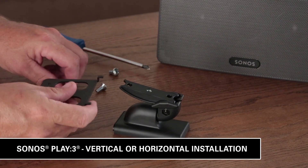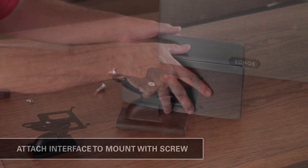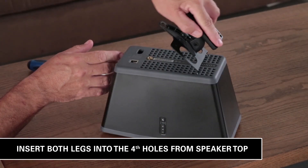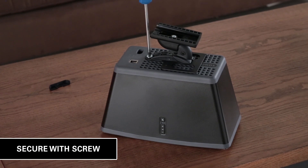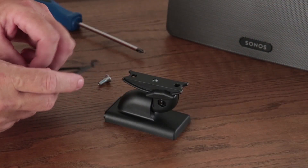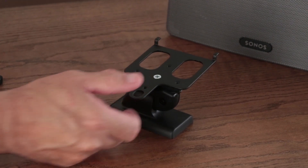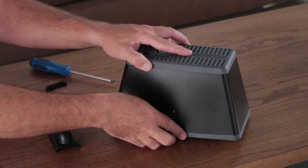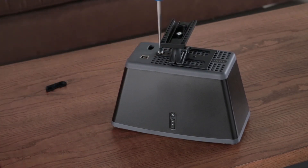To mount the Sonos Play 3 vertically, attach the speaker interface to the mount with the screw. Insert both legs into the fourth holes from the top and secure with the speaker screw. To mount the Sonos Play 3 horizontally, attach the speaker interface to the mount with the screw. Insert both legs into the fourth holes from the end and secure with the speaker screw.